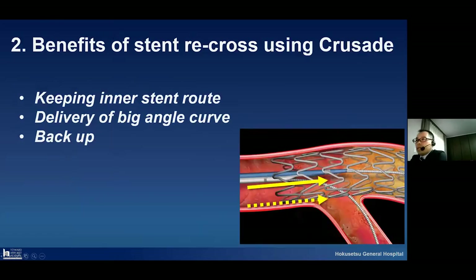The second technique is the benefits of the standard cross using the Crusade. This is another very popular technique using the Crusade, and the benefits cover three issues. One is keeping in a standard route. Please look at this picture: if this dotted line gets advanced to the second guide wire, it may be very easy to cause stent fracture, and after that they open at the bottom of the side branch. The benefit is keeping in a standard route using the Crusade. The other one is the delivery of the big angle curve, which provides backup force for insertion via the standard route.